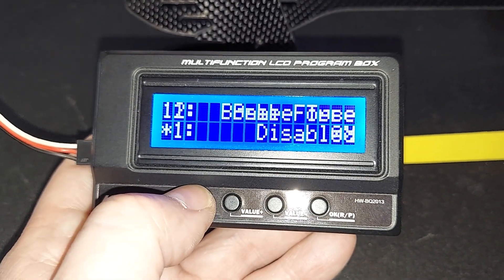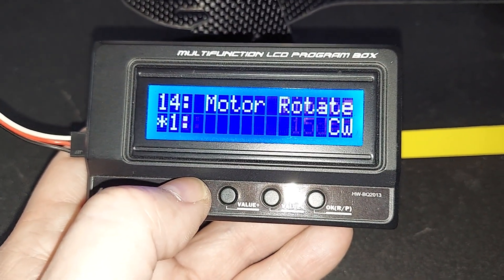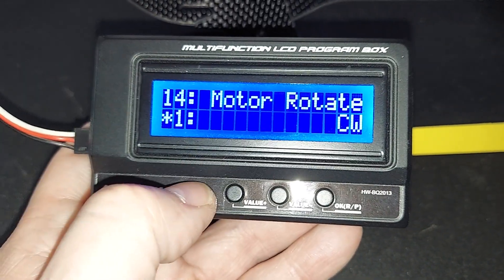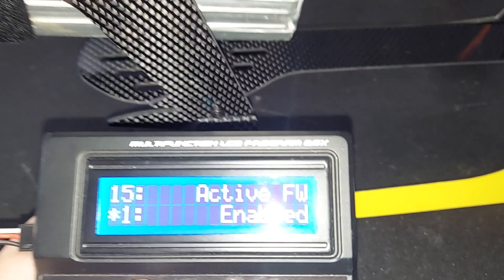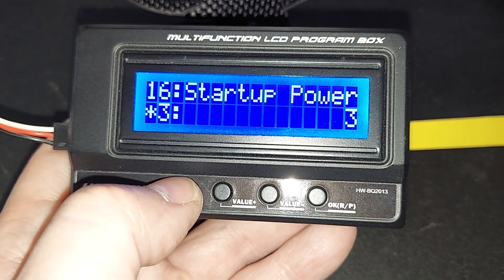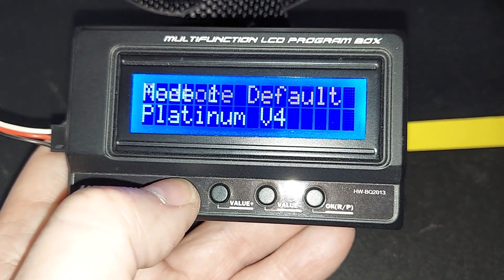Brake type: disabled, obviously. Brake force: disabled. Timing: 15 degrees default. Motor rotation — for now we're going to leave it clockwise because we don't know yet, but you can also just switch any two of the wires. We'll leave that at default. Startup power is three — that's fine, we don't need it to be crazy.